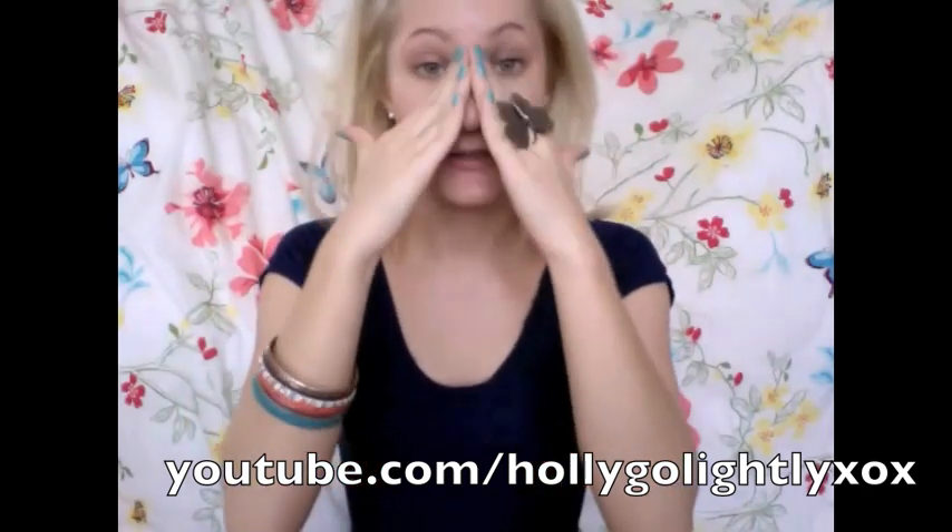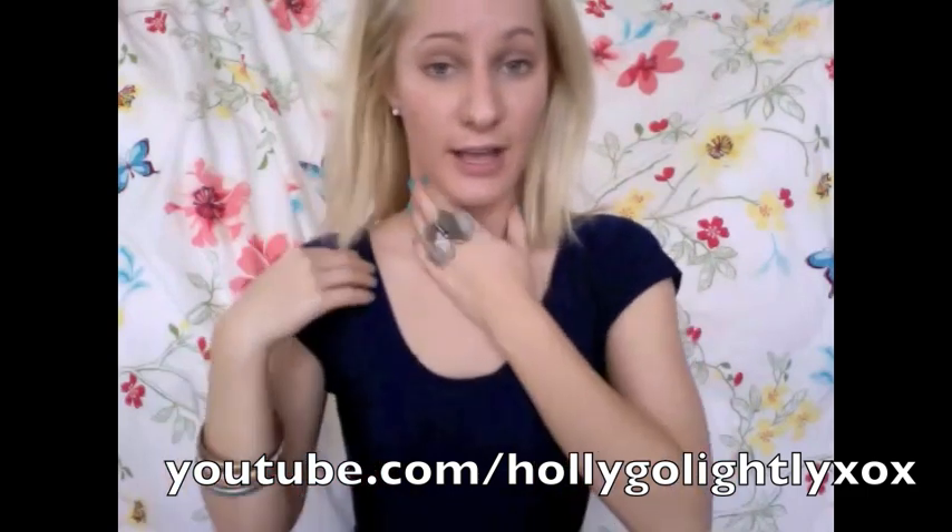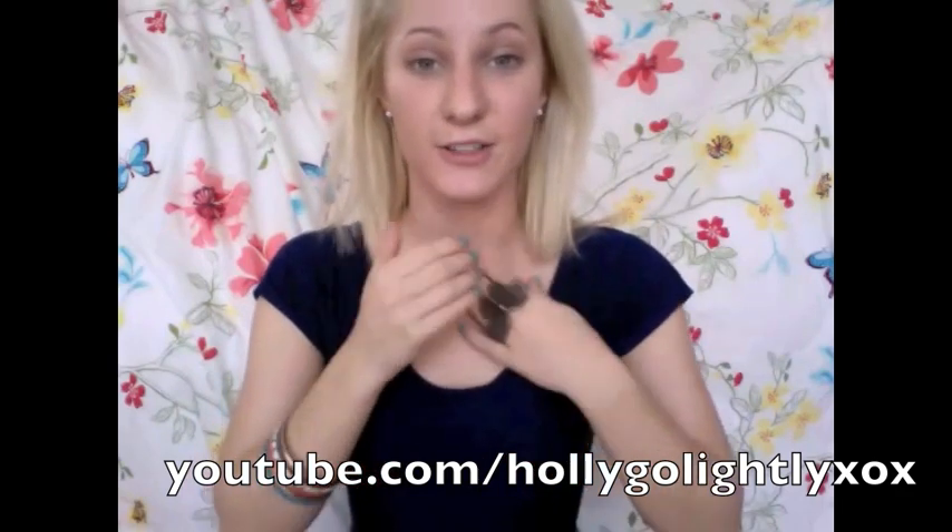I'm just going to dot the product around my face and then use my fingers to blend it in. You can use brushes but this is also fine. We just want to make sure we're getting it everywhere — remember to blend it into your chin and bring it down. Also remember to apply a primer before you apply any foundation, as it creates a layer and will stop your pores from getting clogged.